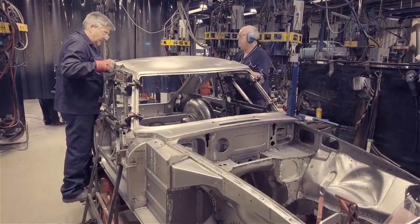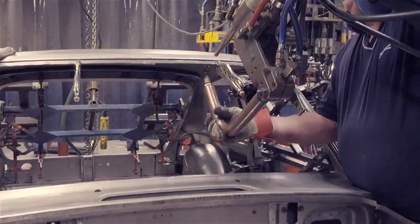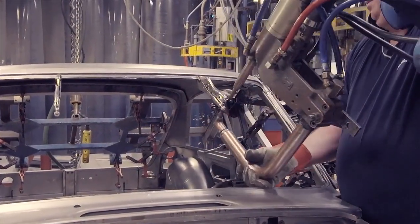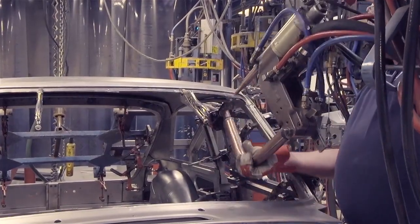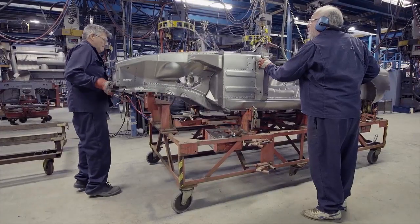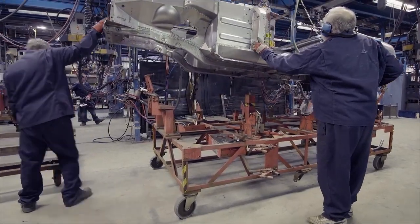The roof goes on and is welded to the wing assemblies at the rear and the screen surround at the front. Body shells now come off the main jig to go on to the next stage in their production.